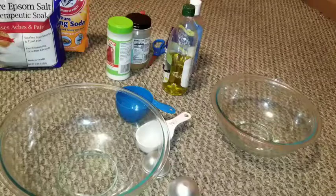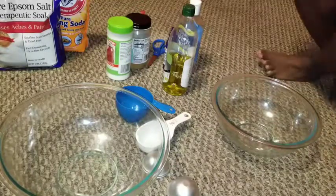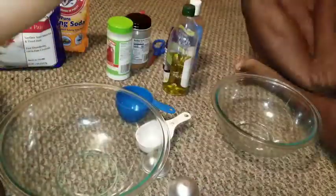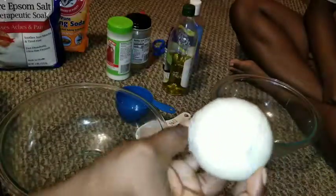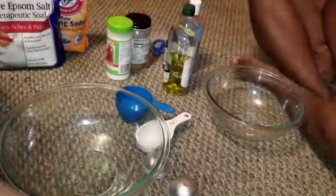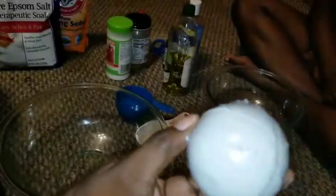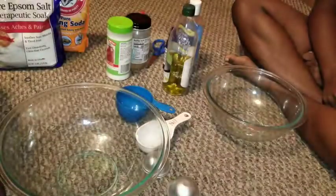Hi YouTube family and friends. Today we're going to be showing y'all how we make DIY bath bombs. And it looks like this. We have several different colors.